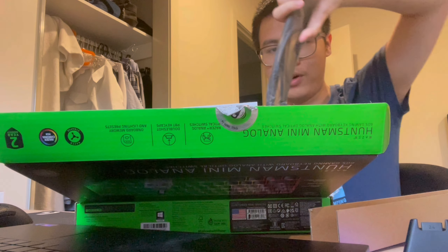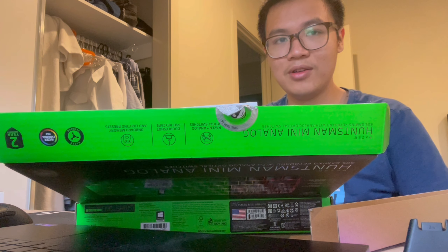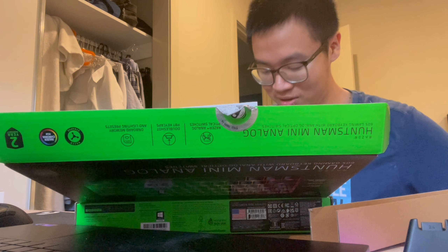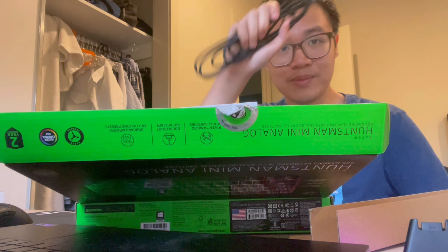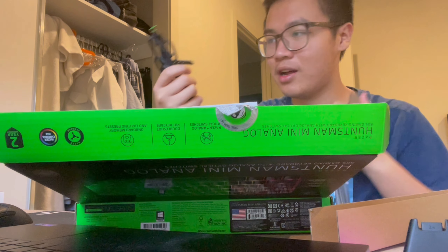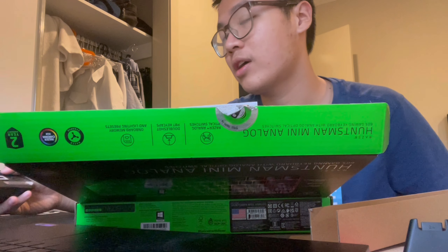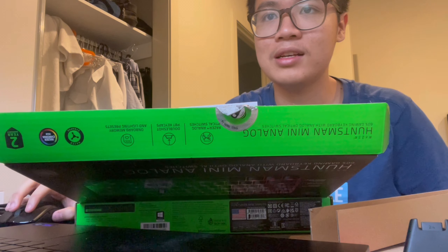I just want to open her up. Come to mama. I had to use a new keyboard because my old one was obliterated. I used the Huntsman Mini before but I wanted something cooler, so I got the Analog. Oh yeah, it comes with a nice braided cable. Razer got really good with braided cables. I like braided cables because I want something that lasts longer with less wear.